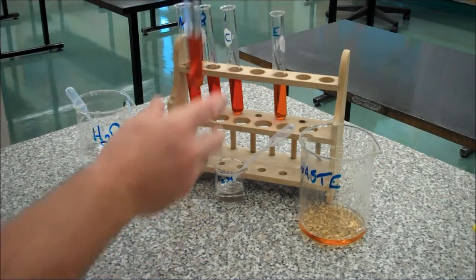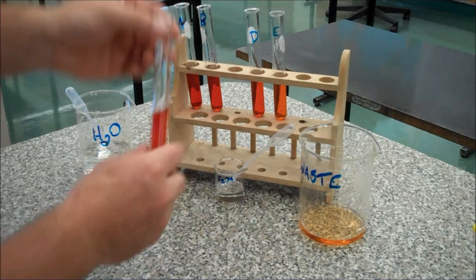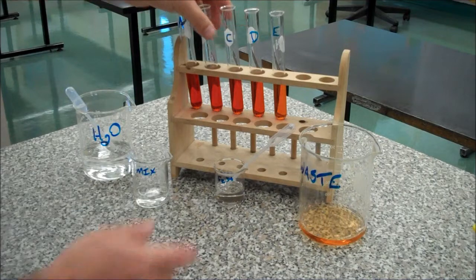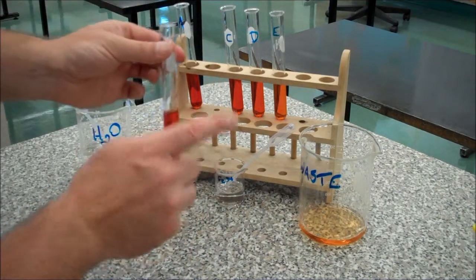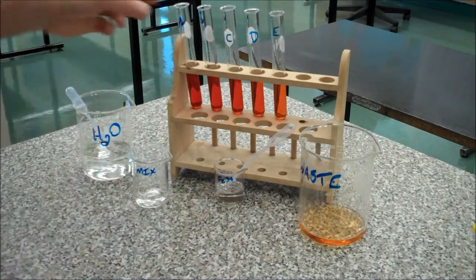You'll note that the colour is gradational from left to right — so in the first test tube it's a little darker, and then a little lighter, lighter, lighter. That is a serial dilution — you are making a dilution of the previous dilution.